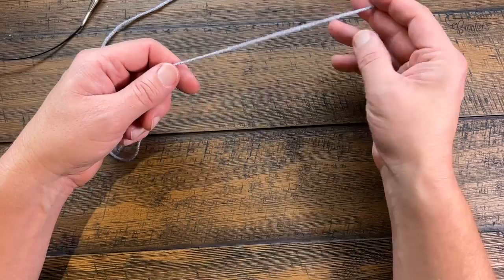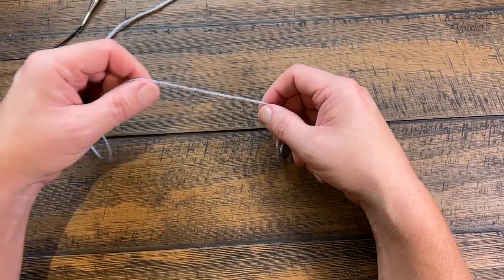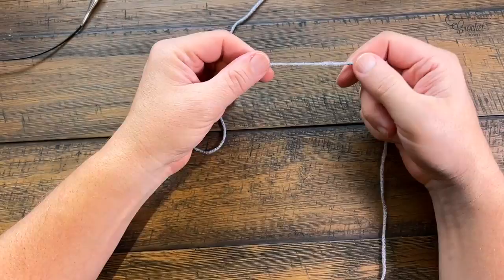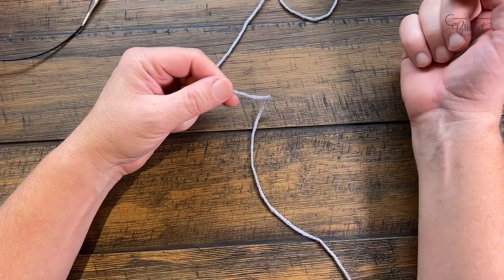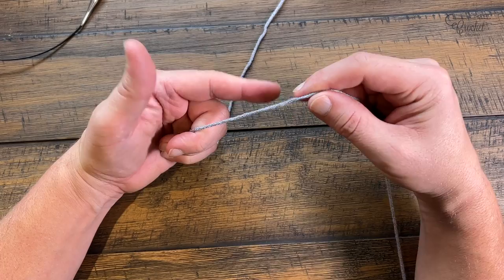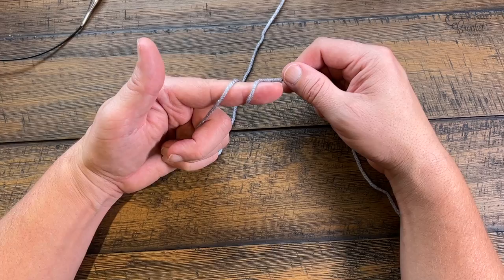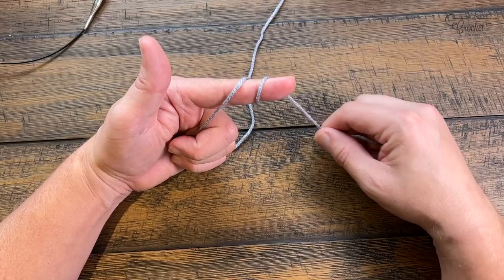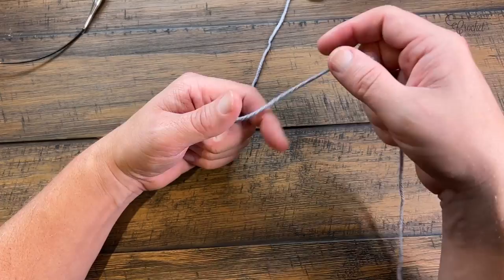I'm using Red Heart Super Saver Ombre in Anthracite, so the colors will change on their own. Pull out about two arm-widths of yarn — open your arms as if yawning, one and two. It's more generous than you need, but it's a good start. In time you'll get to know what that distance should be more accurately. Now this end goes on your lap and this goes to the yarn ball. Let's create a slip knot: rotate this finger around twice — once and twice.